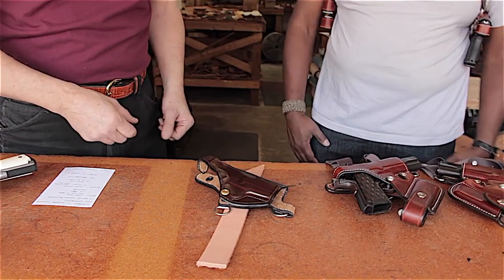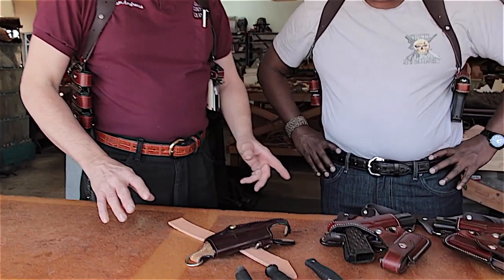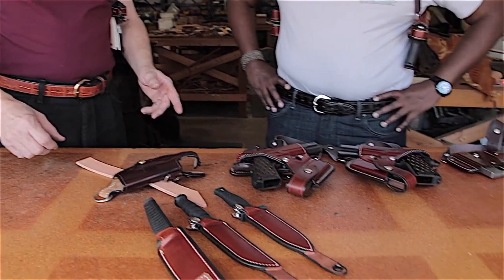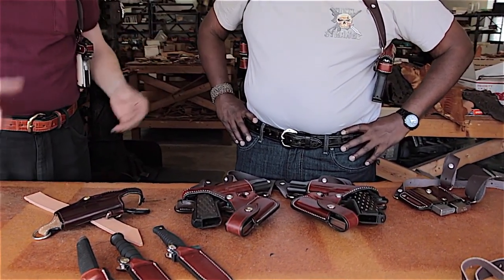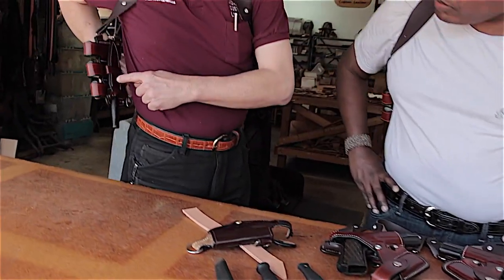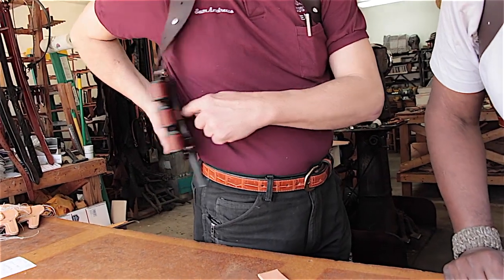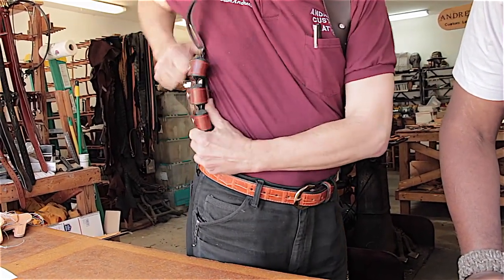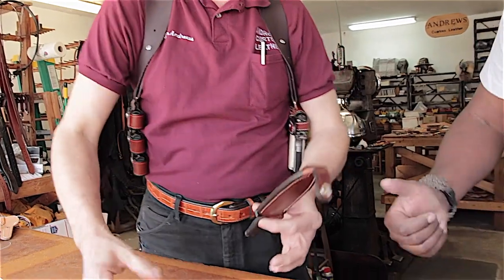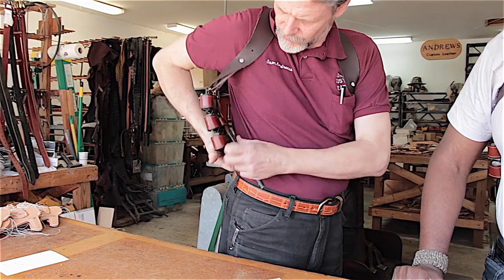For law enforcement, Sam makes a handcuff case that attaches to the slot on the bottom of the magazine pouch. Another popular option is the fighting knife edition — the sheath goes through a loop on the back of the magazine pouch and snaps to the front with a locking snap. You can remove and change sheaths at will; they're quick on and off.